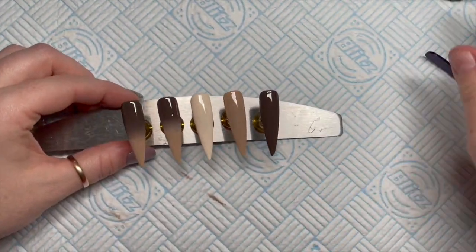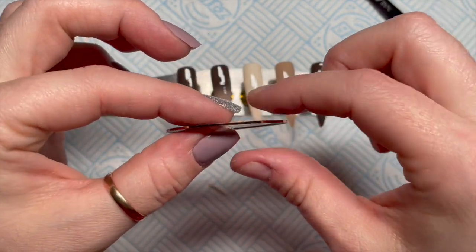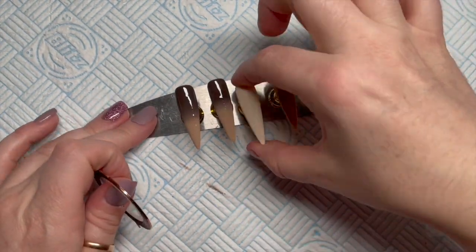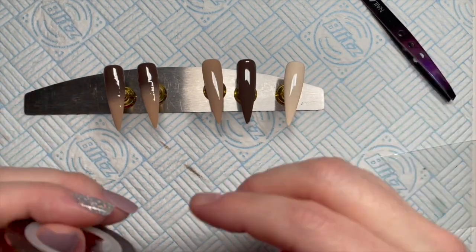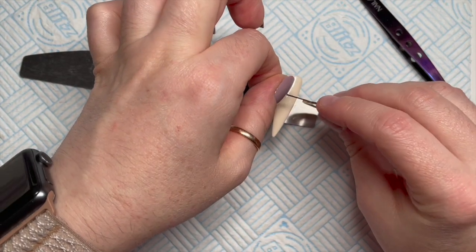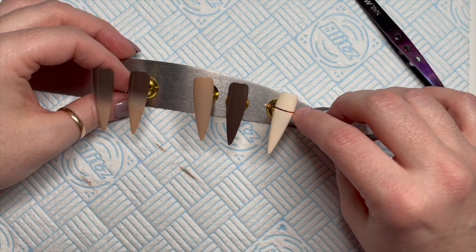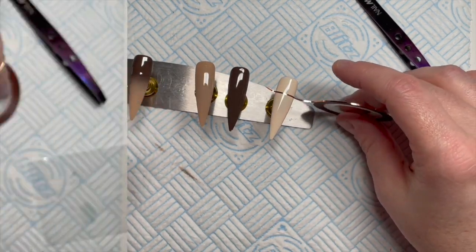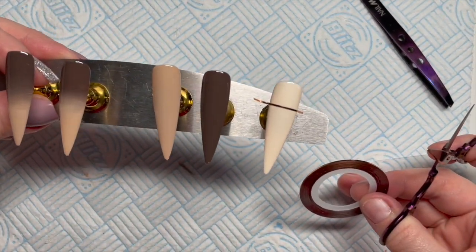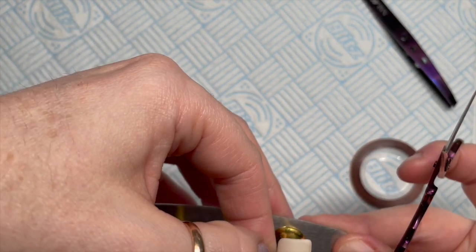Now we're going to get some copper brown striping tape. I accidentally put this on the nail and my finger slipped, but it went on quite straight — bonus! I've put it across the top because on the bottom of that nail we're going to do a sweater nail design.